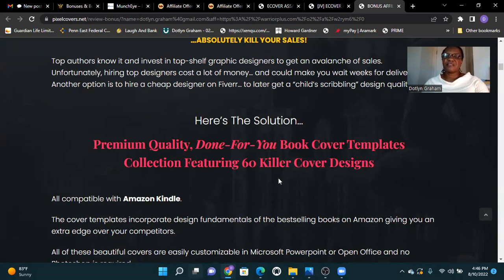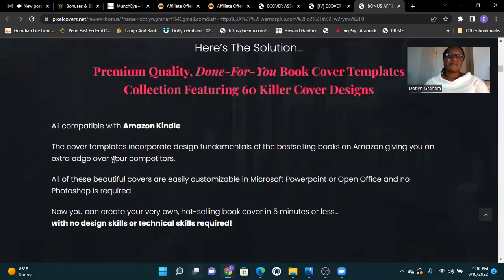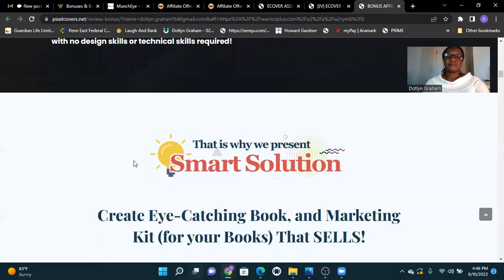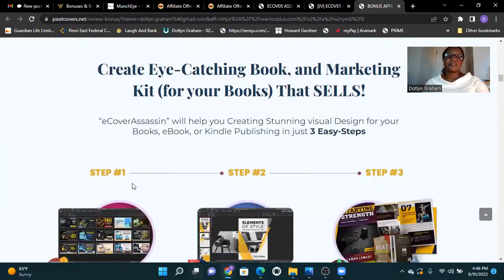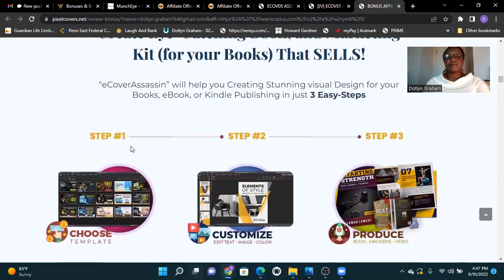Collection featuring 60 killer cover designs. That's why we present a smart solution: create eye-catching book and marketing kits for your book that sells. E-Cover Assassin will help you create stunning visual design for your e-book, establishing your publishing authority in your industry.